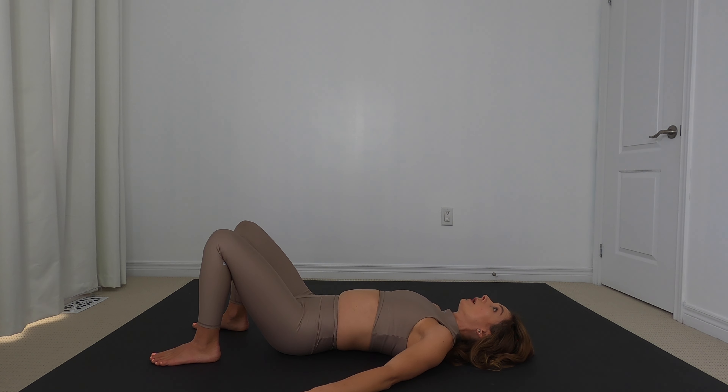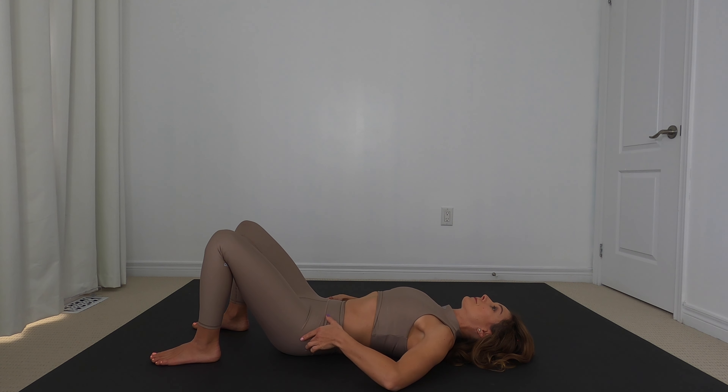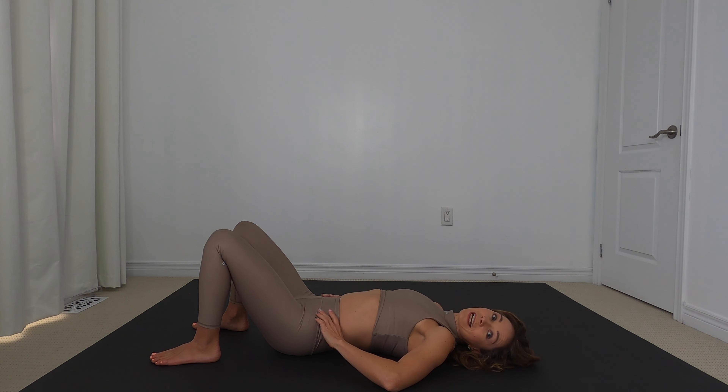Let's go four more. Use that breath to help you engage. Inhale, relax. This is a great exercise for newly postpartum moms. Last one — and inhale. Nice job.